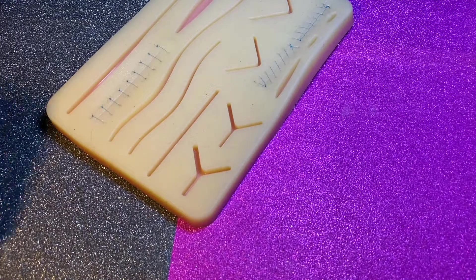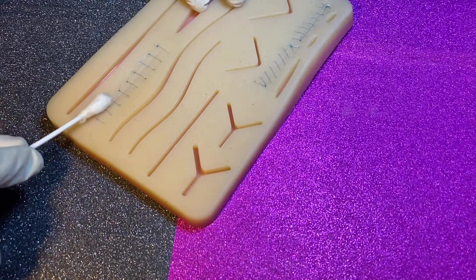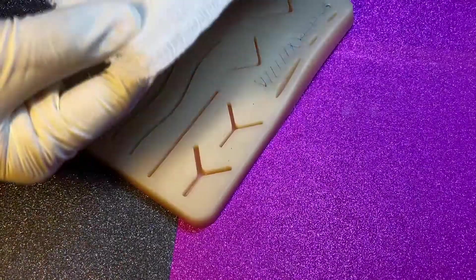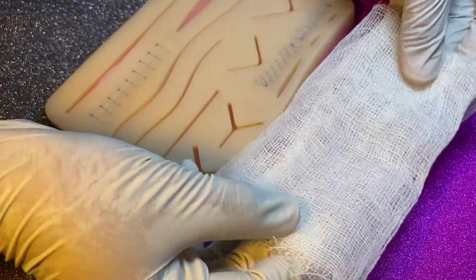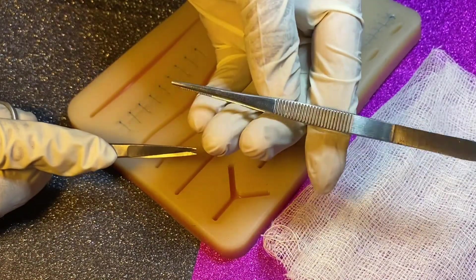Now use an antiseptic swab to clean along the incision — this is very useful to prevent infection. We are going to take our gauge and set it beside the working area. We use scissors in our dominant hand and tweezers in our non-dominant hand.